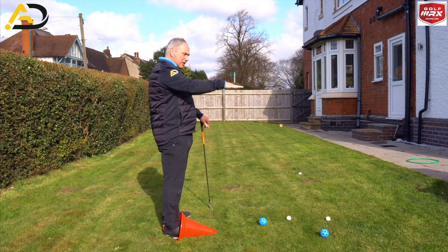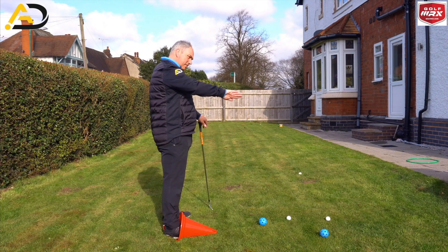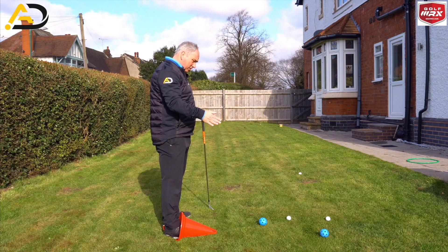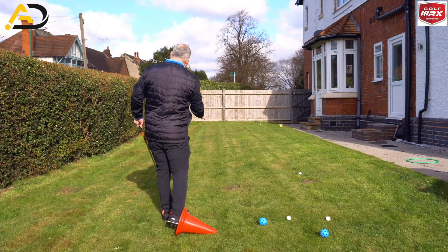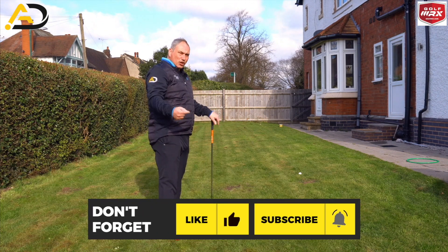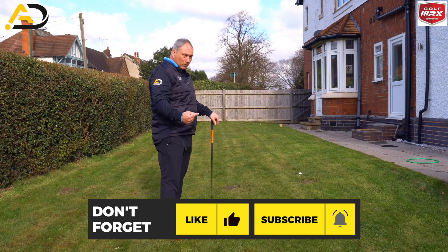Essentially the trail foot is doing this — it's pronating, and the lead foot is supinating. Basically what you want to think about is you're rolling the arches of your feet, rolling your knee towards target, directionally earlier than it would have done before.